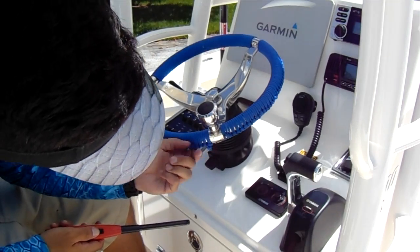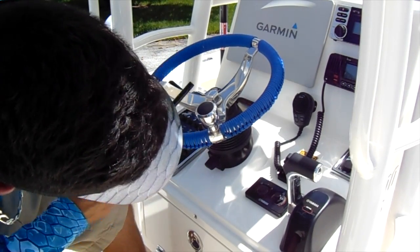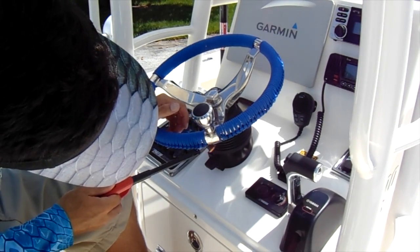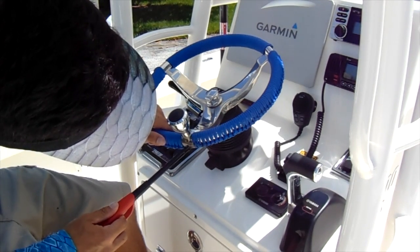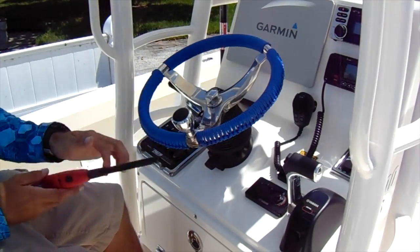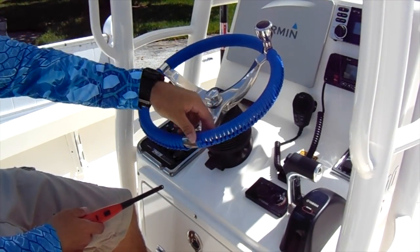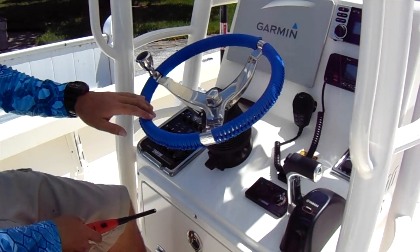Burn it and kind of spread it over — you're just adhering it to the paracord. Alright guys, that's your finished product right there. I burnt it a little bit but it's alright, it'll probably wear off after a while. This is the finished product — you can see where I messed up right there, I couldn't get it to come down quite right, but that's alright.